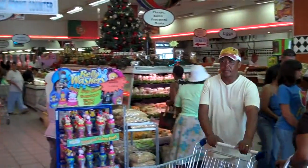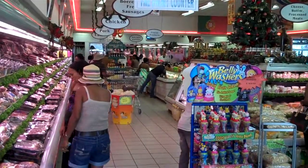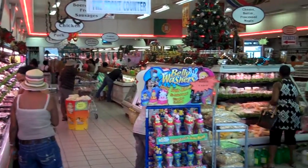So Janine, where are we? We're at the butcher that we used to go to when I was a kid, and we are getting Biltong. And what is Biltong? Biltong is an African version of jerky, except it's a lot better.